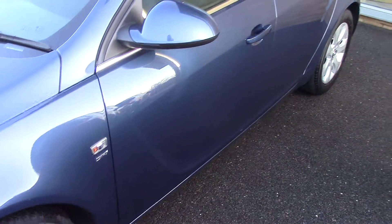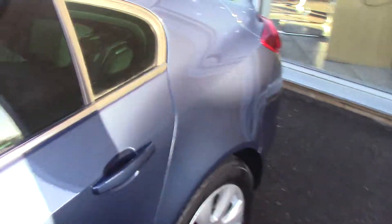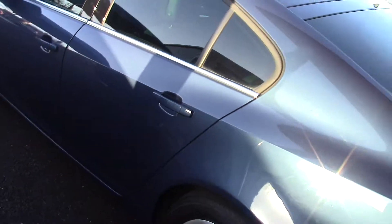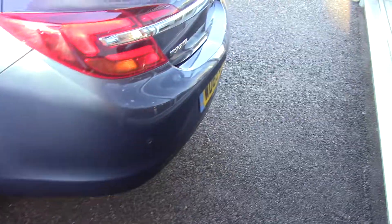And then we'll have a look down the bodywork. As you can see from first glance it's in lovely condition, this car. Just have a little pan around this side as well, just so you can see all the bodywork. And as you can see down the bottom there, rear sensors as well.